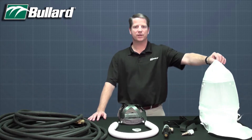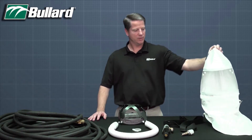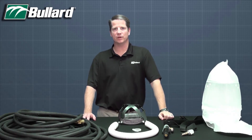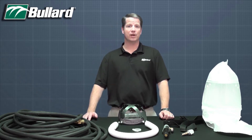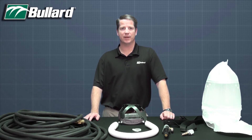The CC20 series respirator is a type C continuous flow respirator. Continuous flow simply means that there is a continuous supply of air flowing from a grade D breathable air source to the respirator. That grade D air source could be a free air pump, a traditional compressor, or even a compressed air bottle.